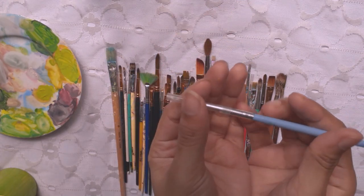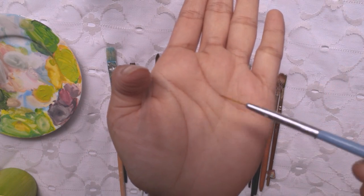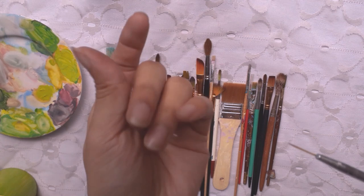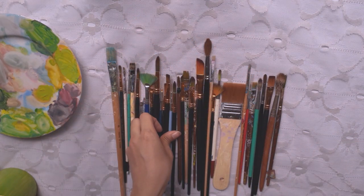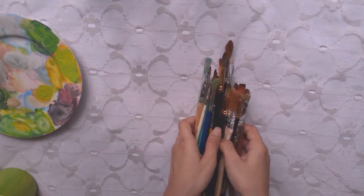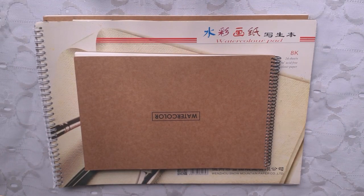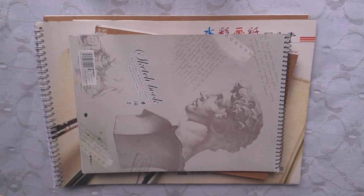I never go for any kind of expensive brushes because, let's be honest, I ruined them. Here are all the sketchbooks that I use. They're not very expensive because I'm still not a professional artist — I still practice a lot.